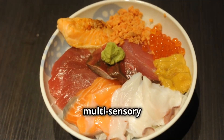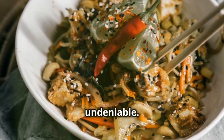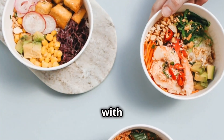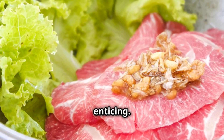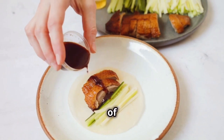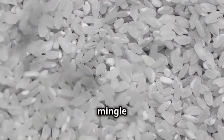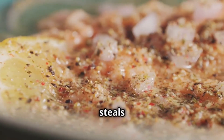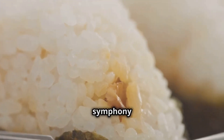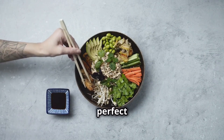Eating Donburi is a multi-sensory experience — a feast for the eyes, nose, and taste buds. The visual appeal is undeniable: steaming rice topped with colorful ingredients is a work of art. The aromas are equally enticing — the savory scent of simmering meat, the sweet fragrance of teriyaki sauce, the subtle aroma of freshly cooked rice, all mingled together, creating an irresistible invitation to indulge. The first bite is a symphony of textures and flavors: soft fluffy rice, tender meat, crisp vegetables, and flavorful sauce all come together in perfect harmony.